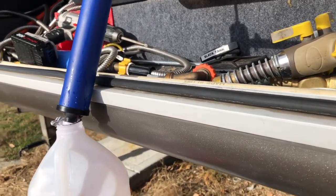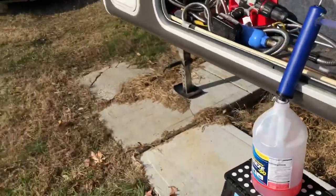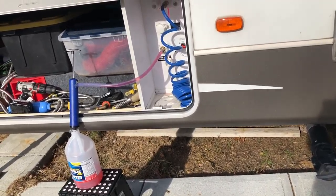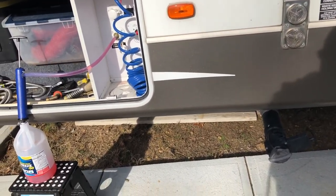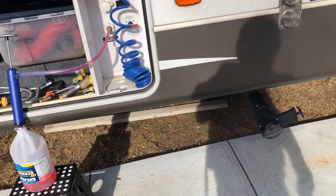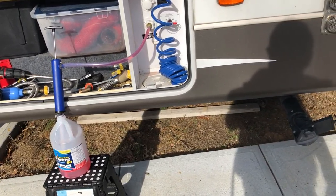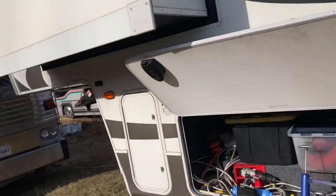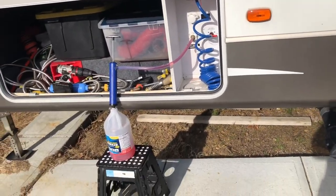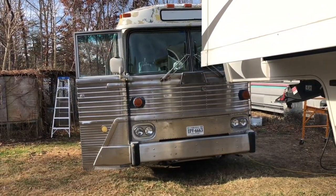That's all it takes to winterize an RV. Now this trailer — I had been running heaters in the trailer to keep water lines from freezing. We've had a couple of days down below freezing, but it wasn't a hard freeze — just barely down to 32. So now I can turn the heaters off, close up all the slide-outs, and this trailer will be buttoned up and waiting for spring, somewhere around April. We'll be at it again — hopefully if I get enough work done on the bus, we'll be able to take the bus out a couple of trips.